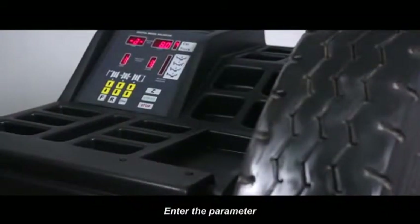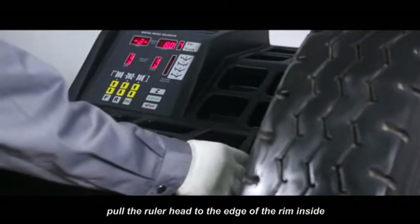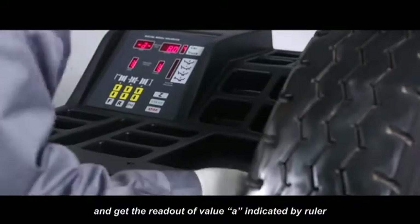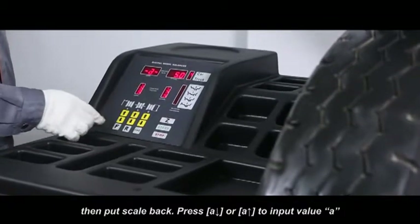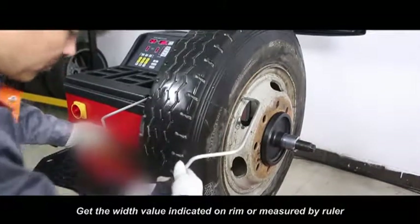Enter the parameter. Move the measure scale, pull the scale head to the edge of the rim inside and get the readout of value A, indicated by ruler. Then put the ruler back. Press A down or A up to input value A. Get the width value indicated on rim or measured by ruler.